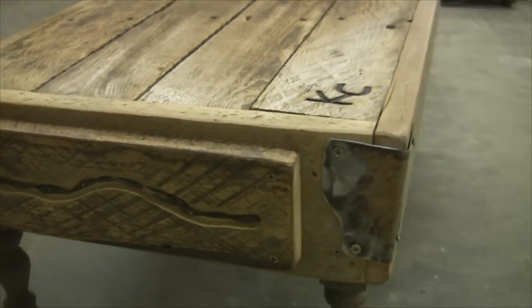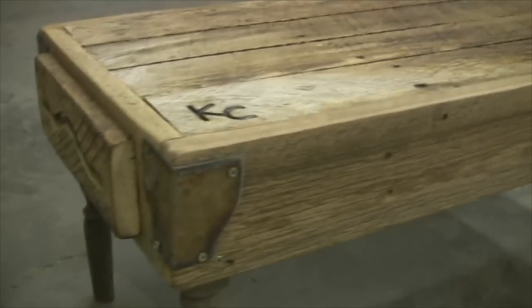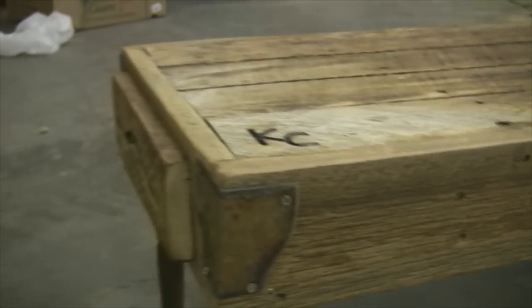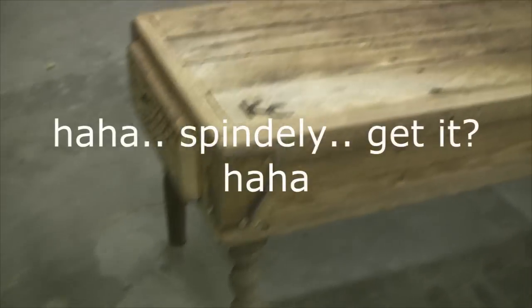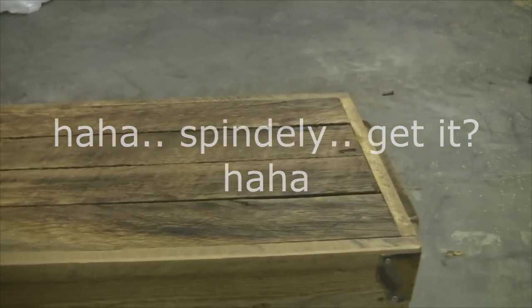I didn't put the barbed wire boards on the sides, just on the ends, because I felt like it just made it a little too top-heavy for those spindly little legs. That's some good-looking barn wood right there. I like it. I think Carrie's going to like that.